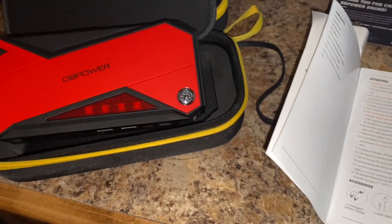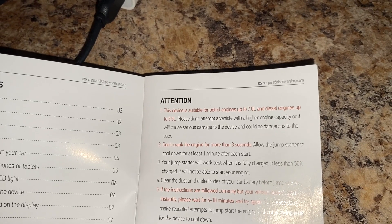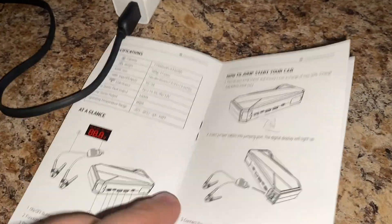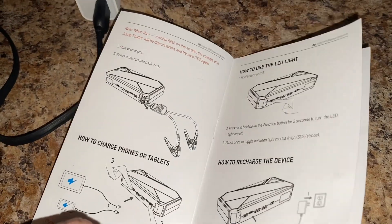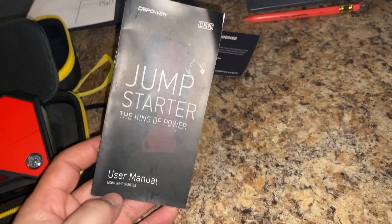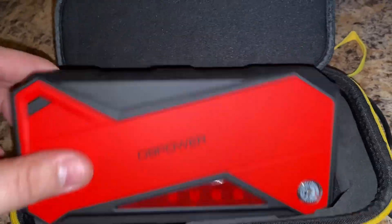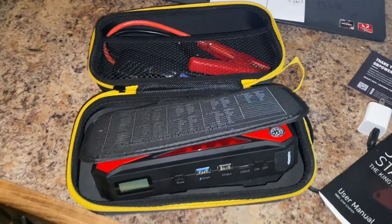Overall, I've used this thing a few times already and I've gotten a couple of coworkers out of a bind. It can handle petrol engines up to seven liters and diesel engines up to 5.5 liters — just a quick reference from the owner's manual. It's a pretty good product for the price. You can also charge your cell phones or tablets with it. DB Power — overall a good product, guys, and I would highly recommend it. Appreciate you stopping by and checking this out. Peace.